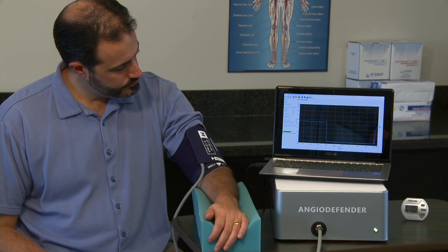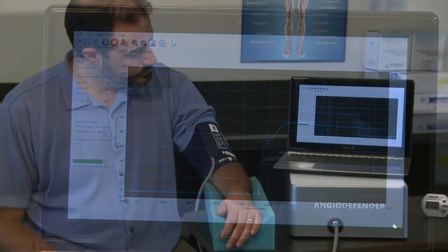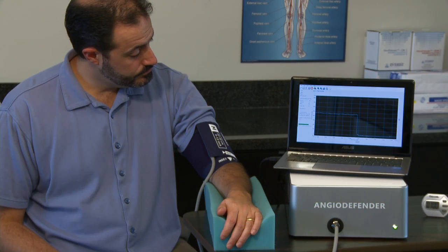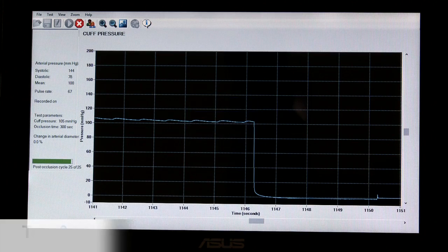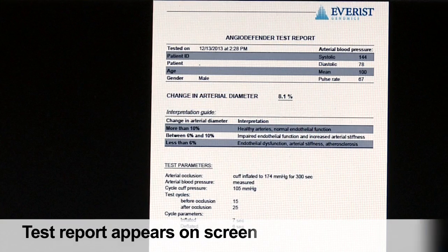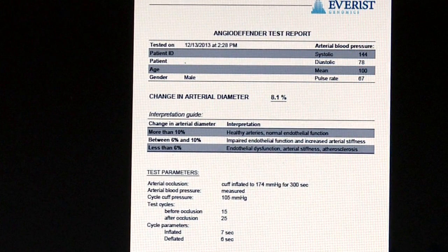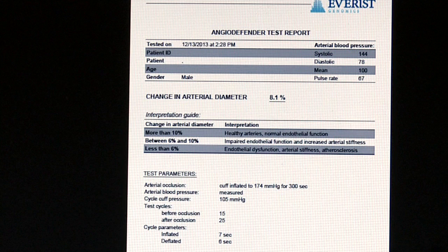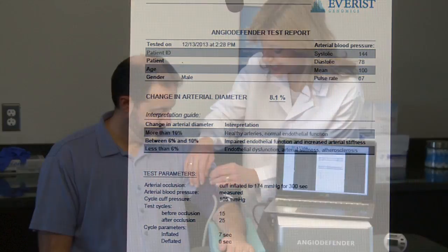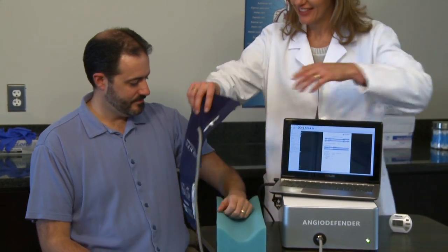After the completion of these 25 inflations, there is a delay of several seconds, followed by the appearance of the test report on the screen. The report displays the patient's percent of flow-mediated dilation as a percent change in arterial diameter. It also displays the patient's systolic, diastolic, and mean arterial pressures, pulse rate, and patient information entered prior to testing. The cuff is then removed from the patient's arm and the test is complete.